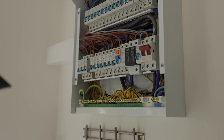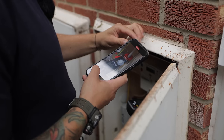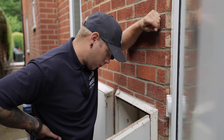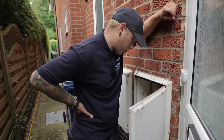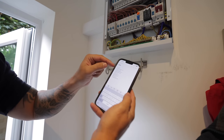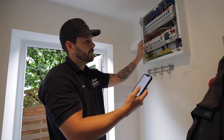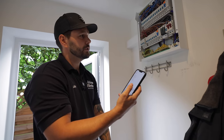Going through every single circuit on this RCD and recording its Earth leakage - Hob is number one at 5.8 milliamps. Sockets up and down came in at 5.8, 1.5, 1.4, and 0.3 milliamps. None of them stood out as really bad or overloaded. So basically it will be the combination of all these circuits on one RCD which is taking it up to that 30mA to cause it to trip.